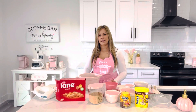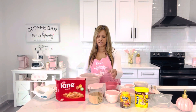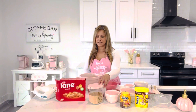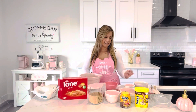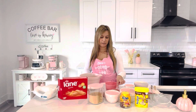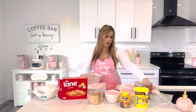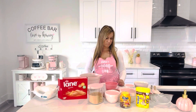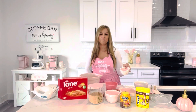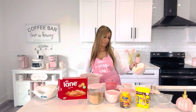Welcome guys, today I will make Nutella Plazma cake. All you're gonna need is 1 cup of flour, 1 cup of sugar, 3 cups of Plazma biscuits, 2 cups of milk, 1 cup of oil, 2 eggs, 2 spoons of chocolate Nesquik or any kind of cocoa, 1 spoon of baking powder, and I'm saving 1 cup of Plazma biscuits to put on top.